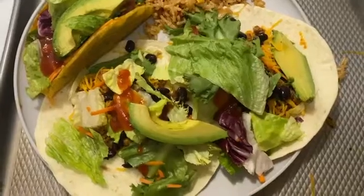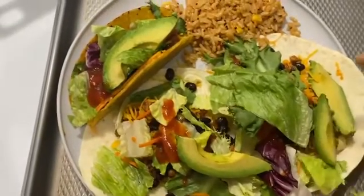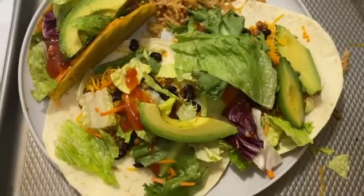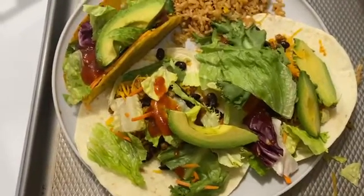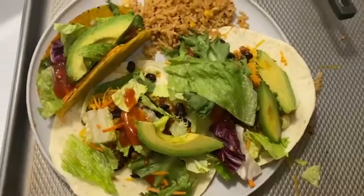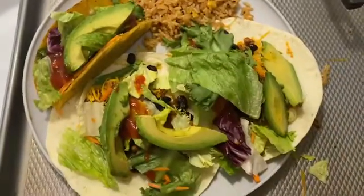I got some Spanish rice, I got some romaine lettuce mix. Put the black beans in there, some taco sauce — it's really good. If you need to know how to cut avocado, I got a video out — the last video where I made chili, I showed how to cut that.